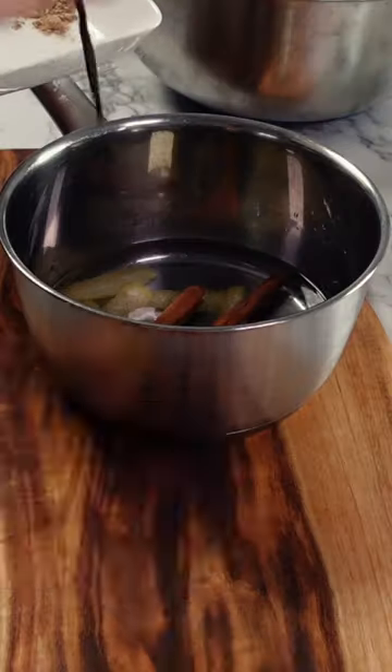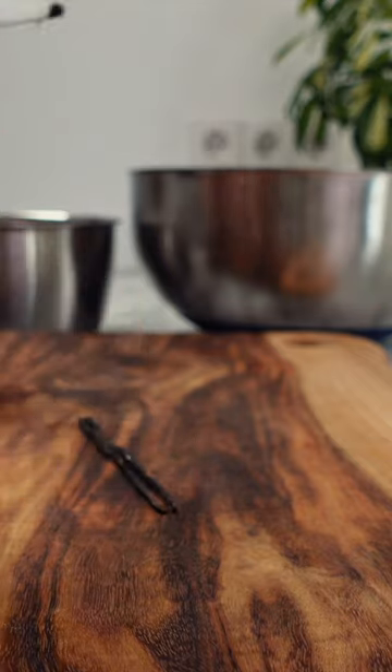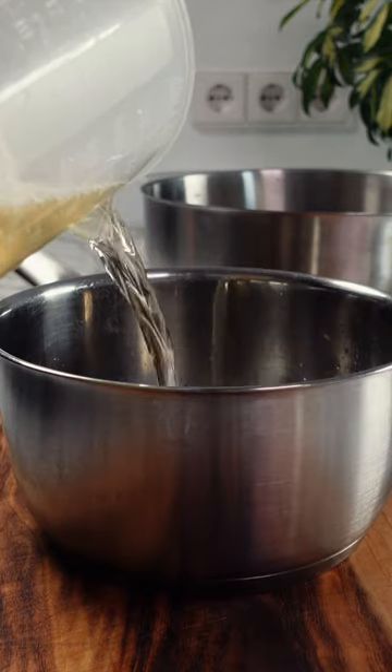Then into a pan place some water, lemon peels, cinnamon, cloves, cardamom pods or spice, some vanilla from a vanilla pod if you can, white wine and finally some sugar.